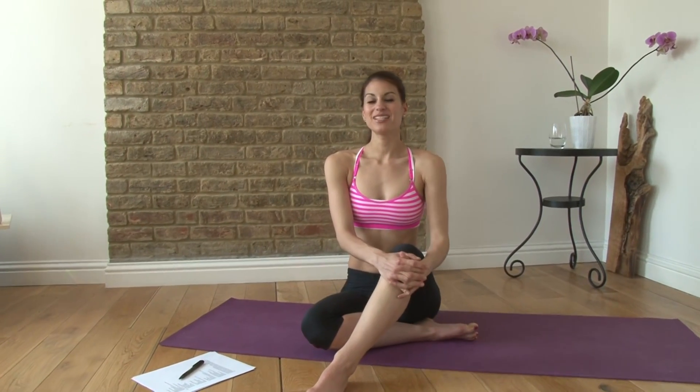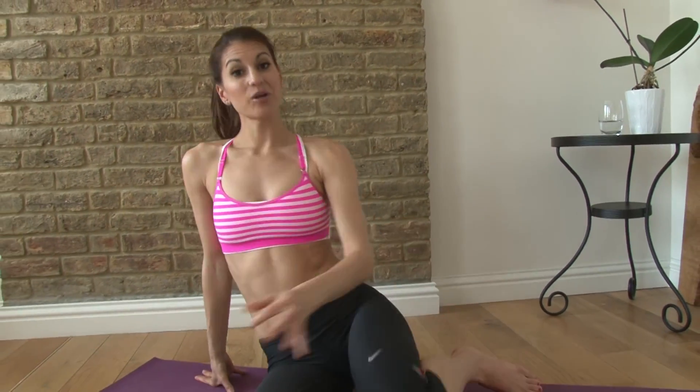Hi guys, I'm Kristen and you're watching Perfect Fitness TV. Today I've put together a really cool yoga stretch sequence for you. It's five different yoga moves so you have a nice stretch. All you need is a mat or a carpet, somewhere where you can move.